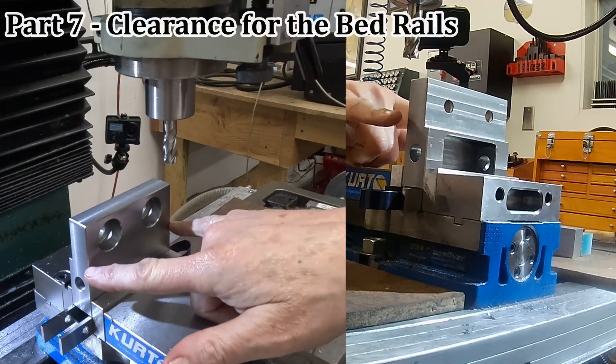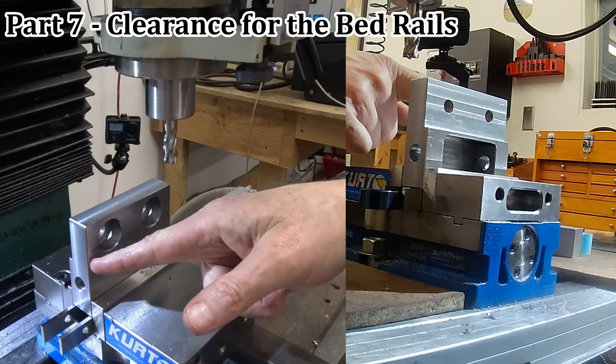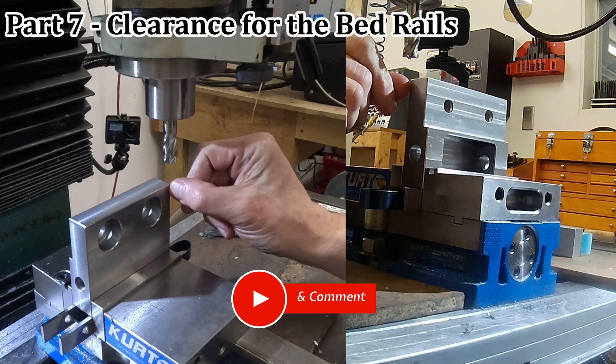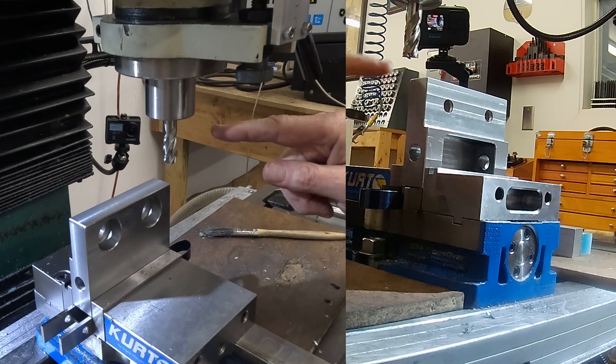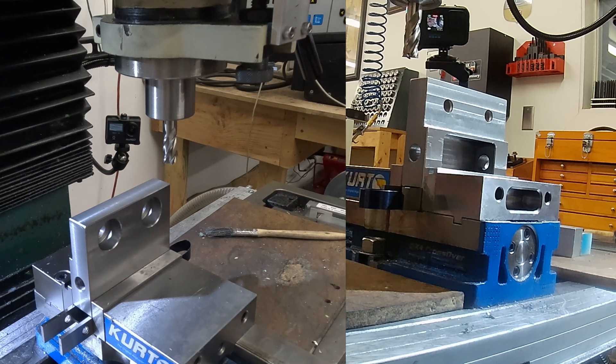I have to relieve the sides of this part. I forgot that these have to fit between the bed rails, so I just have to take about a quarter of an inch off, three quarters of an inch down either side. I'm going to plunge cut again, using a nice new high speed steel tool this time and I will take my time about it.